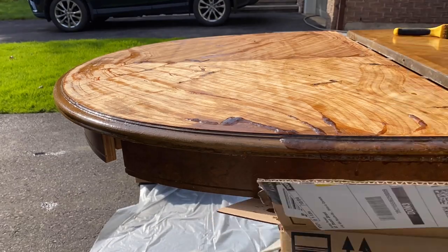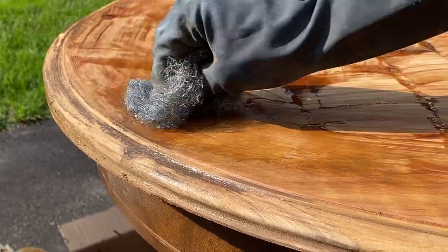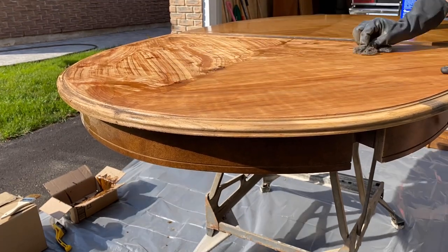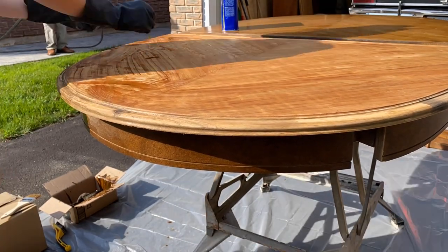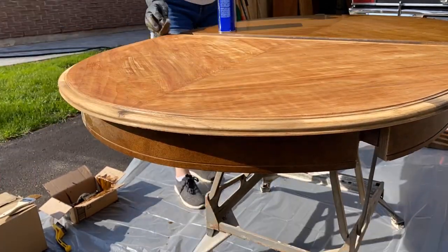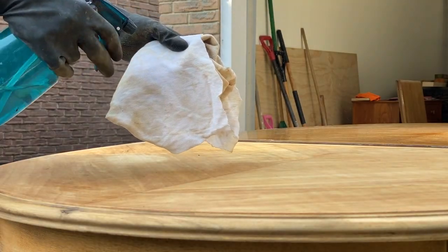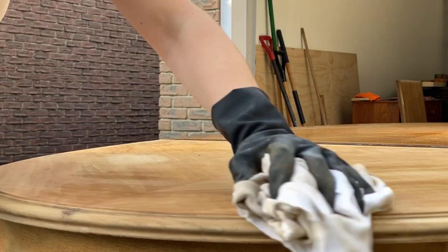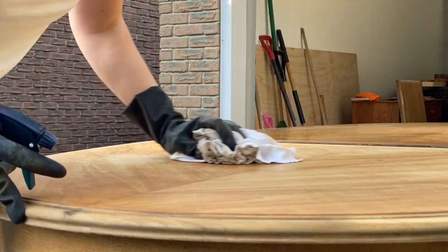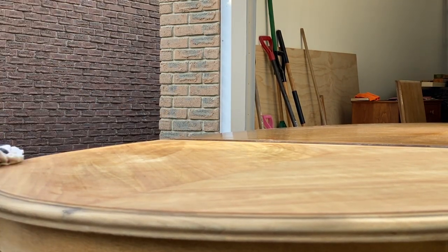I used the wire brush along the edge to scrape the finish off of the curved edges. Once I had made my initial pass, I added more stripper to a coarse piece of steel wool and used it to remove any of the excess. It required a few passes with the steel wool, but since there was only one layer of finish on my table, it came off fairly well with the chemicals. Once I had finished using the stripper, I neutralized it by spraying some clean water on a rag and buffing it across the surface. The tutorial I followed said that a few passes with some water worked well, as long as you allow the surface to dry out for a few days before sanding.